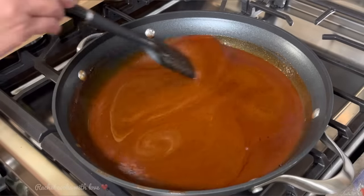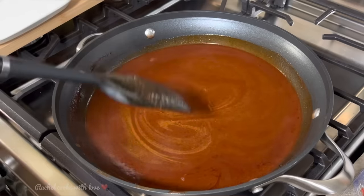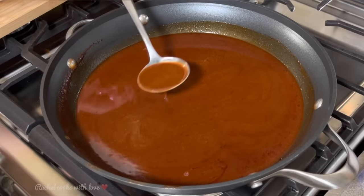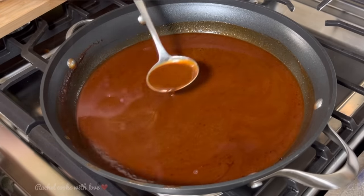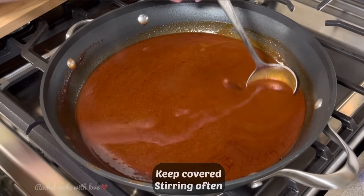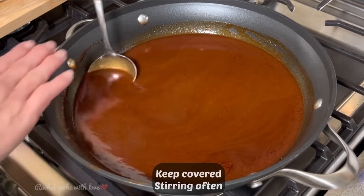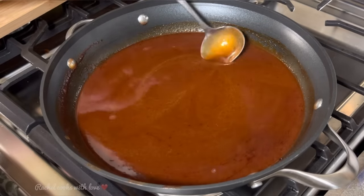It's been five minutes and my enchilada sauce is just perfect. See how it's gotten a lot thicker? I always like to let it simmer like this for 10, 15, 20 minutes. As long as you continue to stir it, it'll be just fine. Otherwise it'll form a skin on top, so that's why you have to continue moving it around.